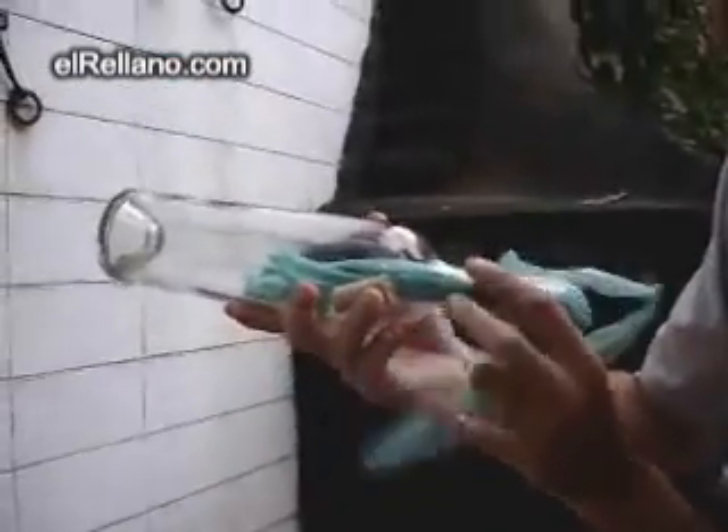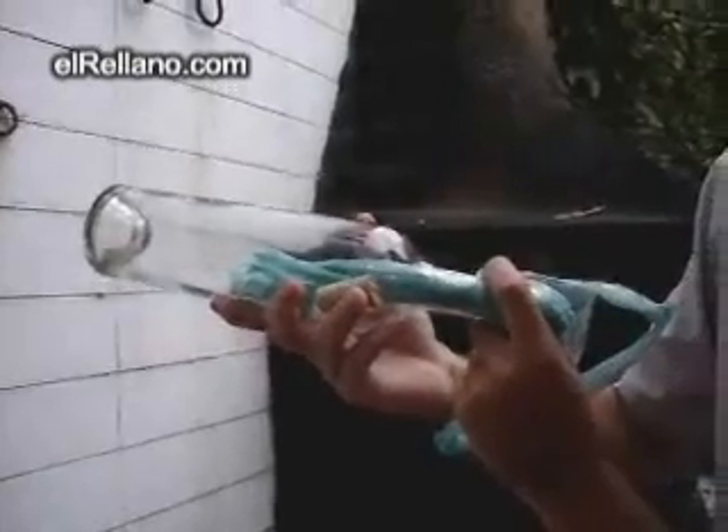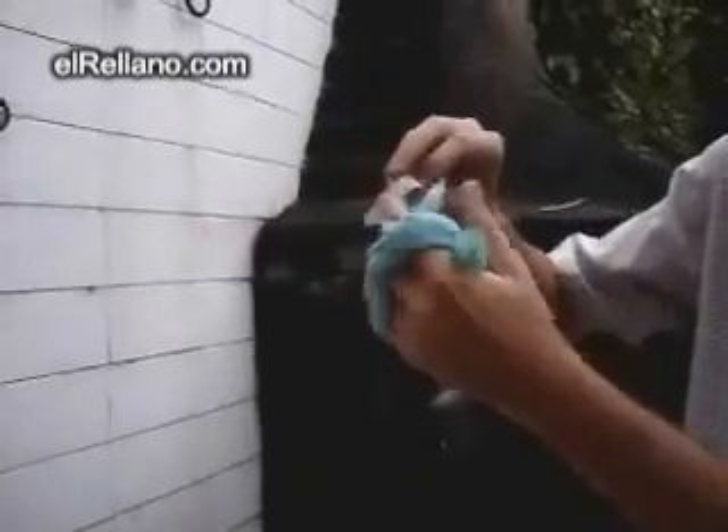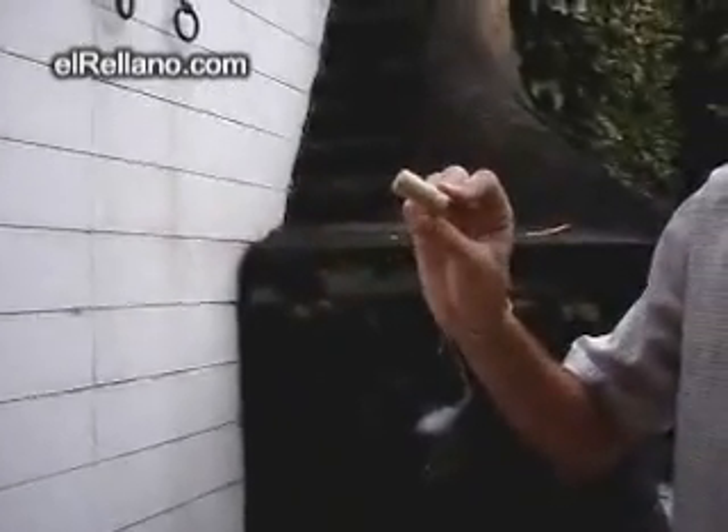Then you're going to take the bottle and blow the plastic bag. Watch. You blew the bag — all you have to do is pull. Here's your cork.